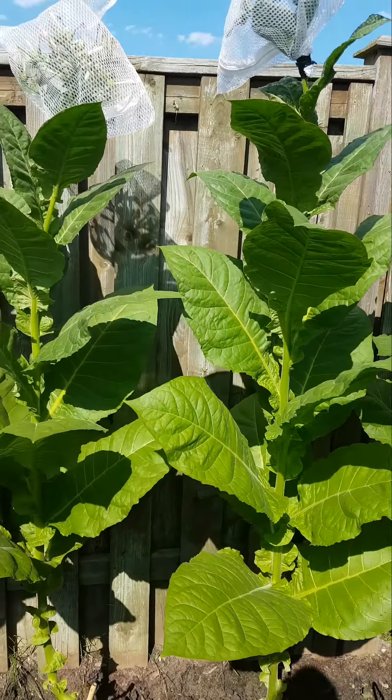This one still needs the mid rib center vein to dry out — look here, it's coming. So I have one, two, three primings so far. These plants are sitting about five, six, and the tallest one about seven feet tall.